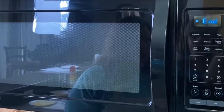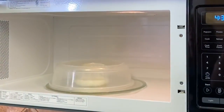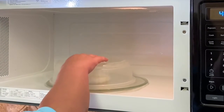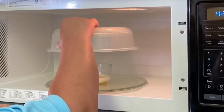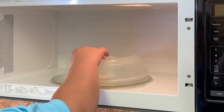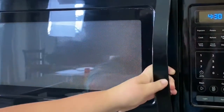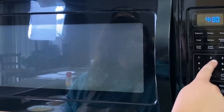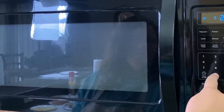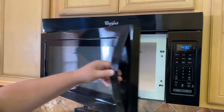It's just beeped, so go ahead and open it, Kaylee. Be careful. Lift it up and check it out. It looks like a soft egg, so we might want to do it for another 20 seconds. Set the timer for 20 seconds. It's just finished the extra 20 seconds.